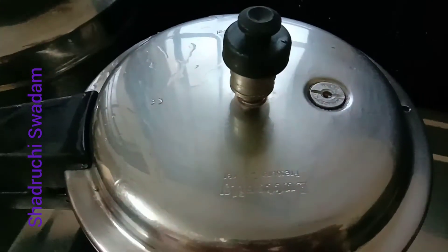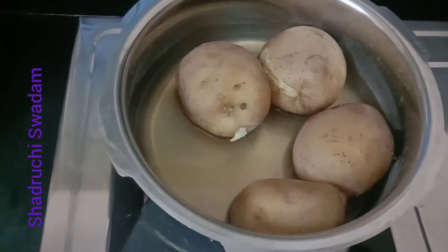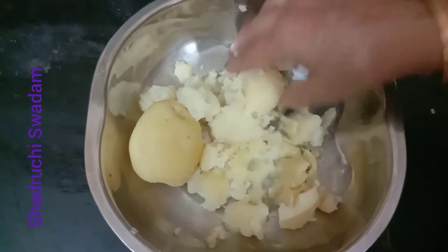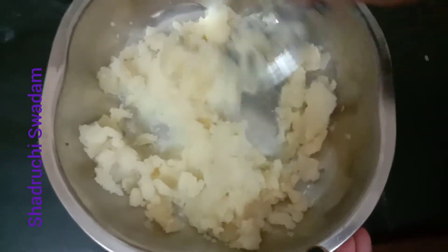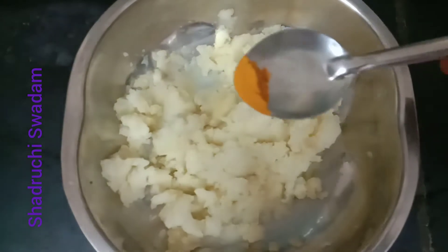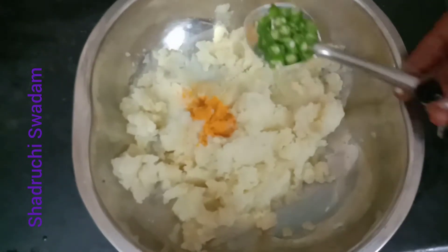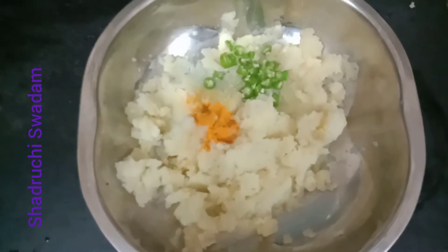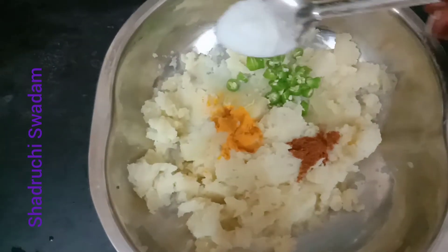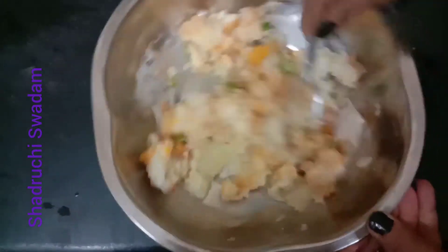Take four potatoes and boil until soft — we kept them for five whistles. If the potato is hard, you may require more whistles. It should get mashed well; it is for kofta preparation. Add one quarter teaspoon of turmeric, one teaspoon of green chilies, garam masala as per taste, and salt as per taste. Mix them well.